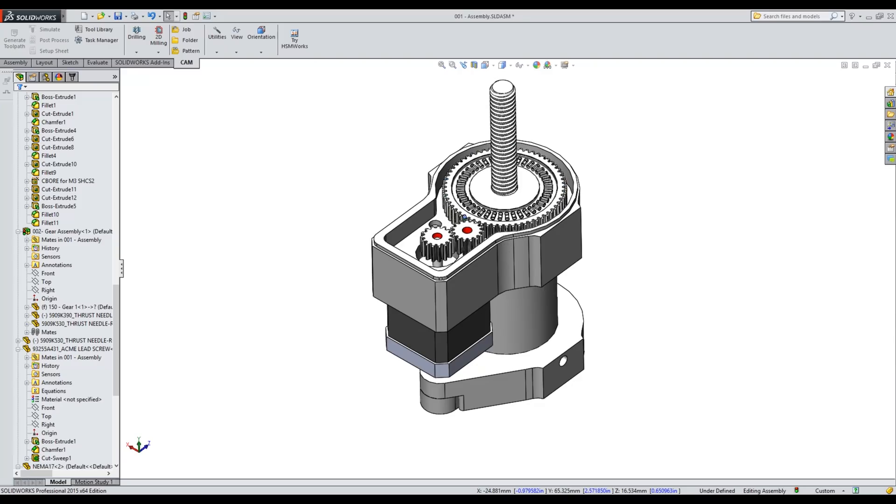Hey guys, welcome back. I've got a couple of projects I'm working on that could use some gears, so I decided to order one of those cheap eight-piece Chinese gear cutter sets.